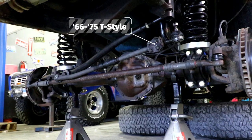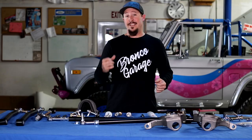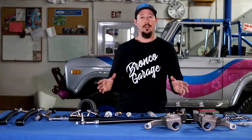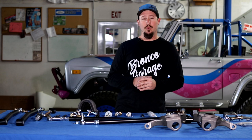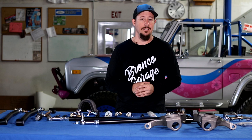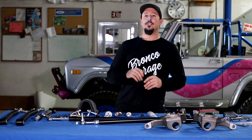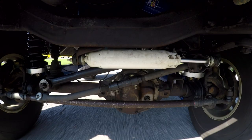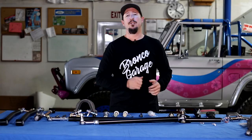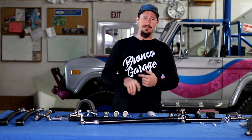The 76 and 77 Broncos came with what was called a Y-link or Y-style steering. If you have a 76 or 77 and you'd like to buy this system but aren't sure what's on it, you'll be measuring for a T-style system instead of the Y-style system currently on there. If you have an older or original steering system on your Bronco, you're probably noticing things like bump steer and death wobble — two things you don't want to deal with in your early Bronco.